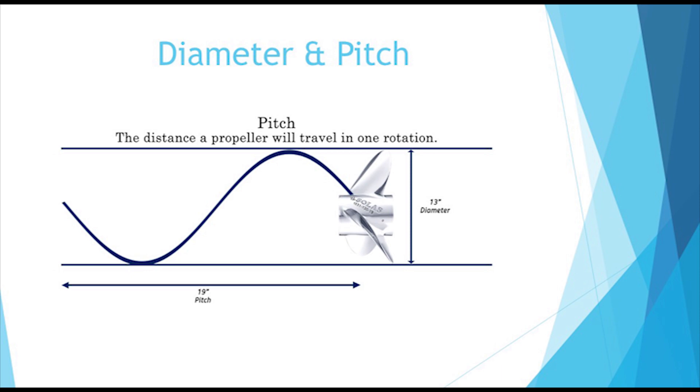The diameter of the propeller is measured by the center of the propeller to the blade's edge, and then multiplying that number by 2. The pitch is the theoretical distance a propeller will travel if it is going through a solid medium. Since propellers spin through water, there is some slip involved, and therefore this is a theoretical distance.